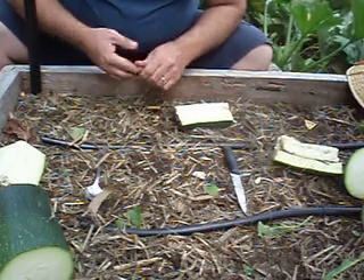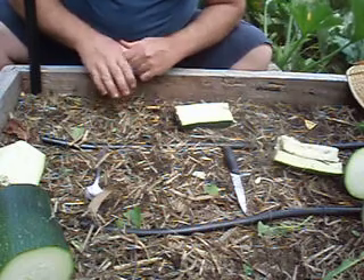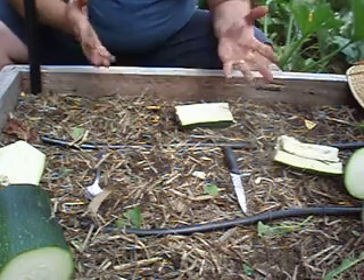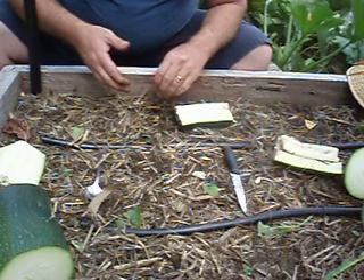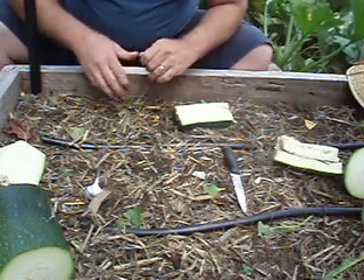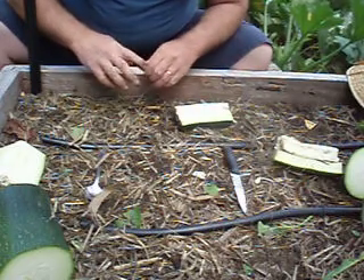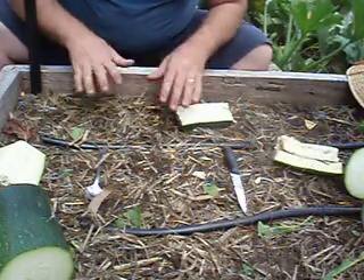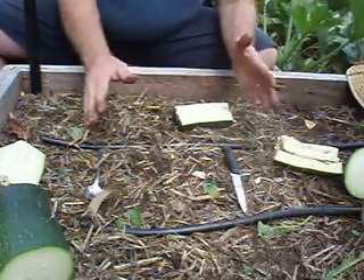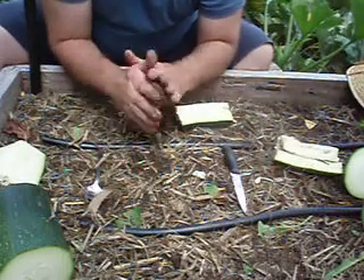I actually had an article published recently in Grassroots magazine about drying things, and there was a typo regarding drying herbs — it said the herbs should be put in direct sunlight to dry, which I was mortified about. They should be left out of direct sunlight, in a nice dry airy place.